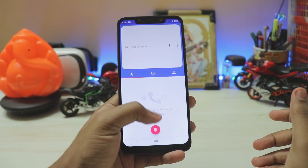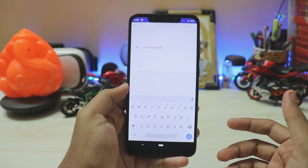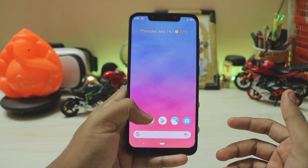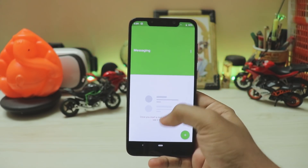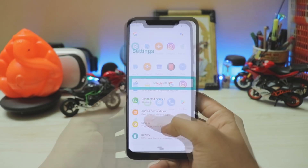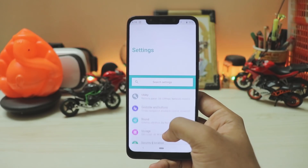I can access the whole phone app and dialer, and quickly search for all contacts. The same goes for the messages app — even using it with my right hand I can easily access the options menu. There are some minor issues — not really bugs, more part of being a beta feature.